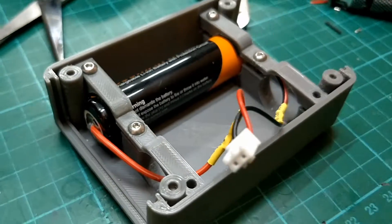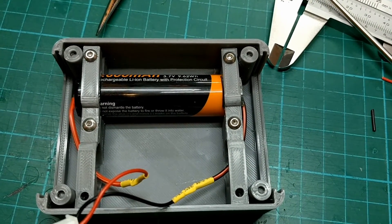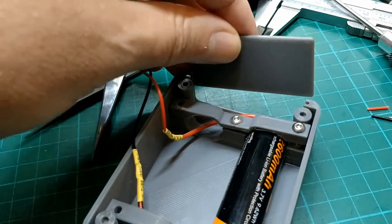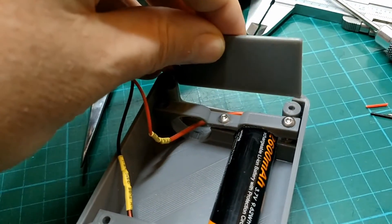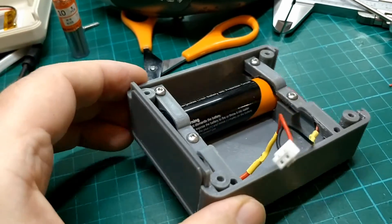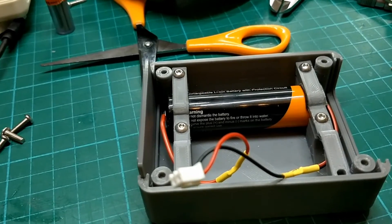You could put two in parallel to give you literally 5Ah, which would run this thing for a very long time. It draws about 250 mAh when it's actually running, so just this modification alone would probably ensure it runs for a good 10 hours solidly. That would be quite interesting to see how it goes.